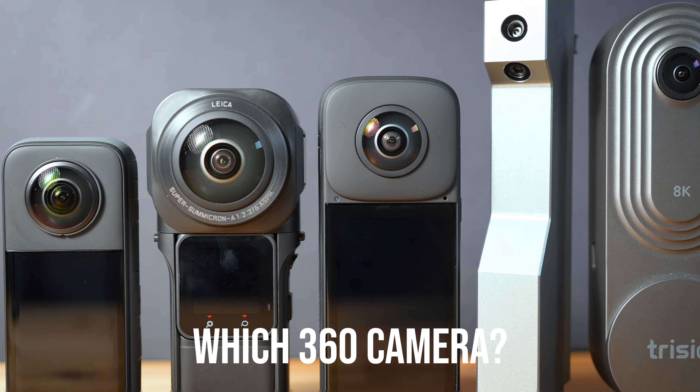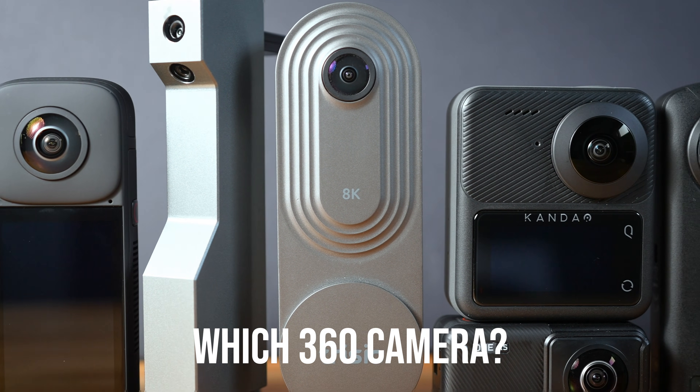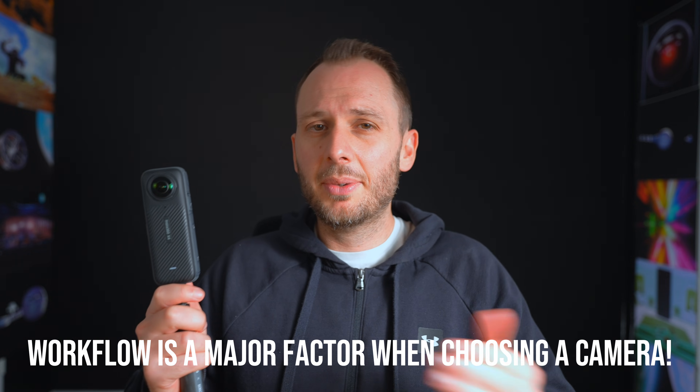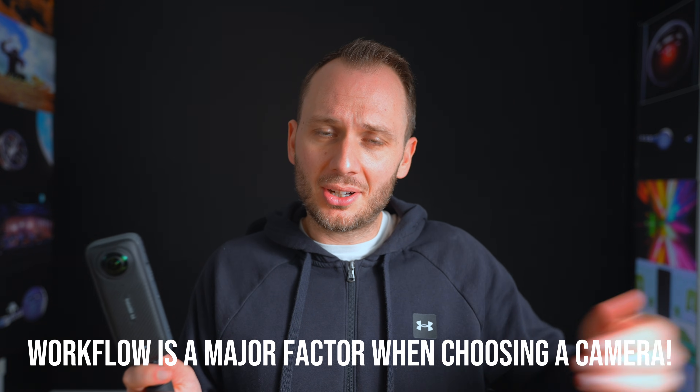The first thing that applies to is your camera choice. While there are lots of fantastic 360 cameras out there, not all of them have fast workflows. And sometimes using a camera with a super fast workflow can be an advantage, especially if your use case isn't shooting for medium to high end clients.